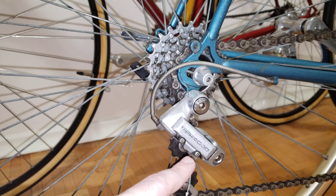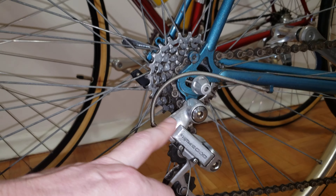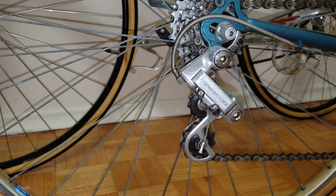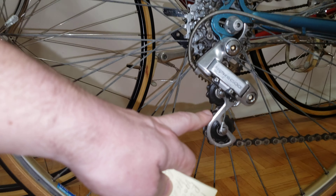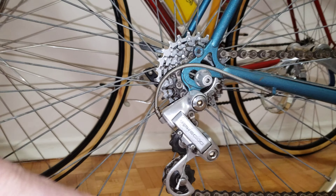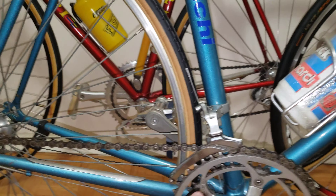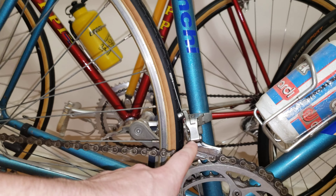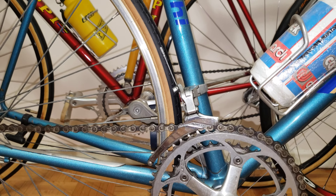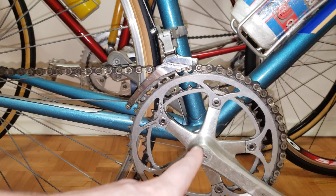Next is the rear derailleur. Going to the back of the bike, these are going to be about $150 to $180 brand new. If you have the long cage version that's going to be the $200 version; the short cage will be slightly cheaper. For the front derailleur, I'd estimate about $100 to $120 brand new. For used versions of either, slash the price in half.